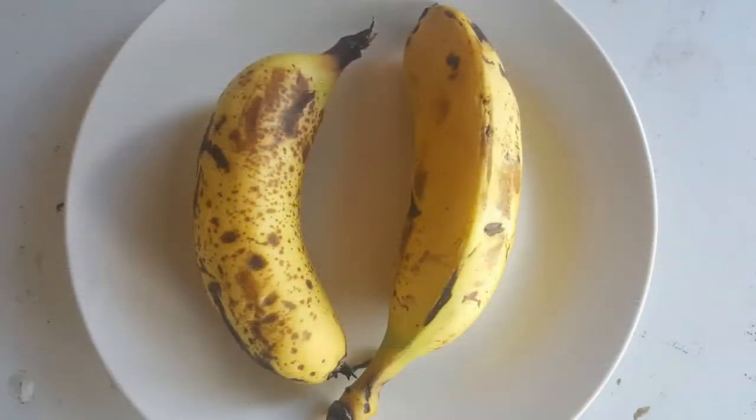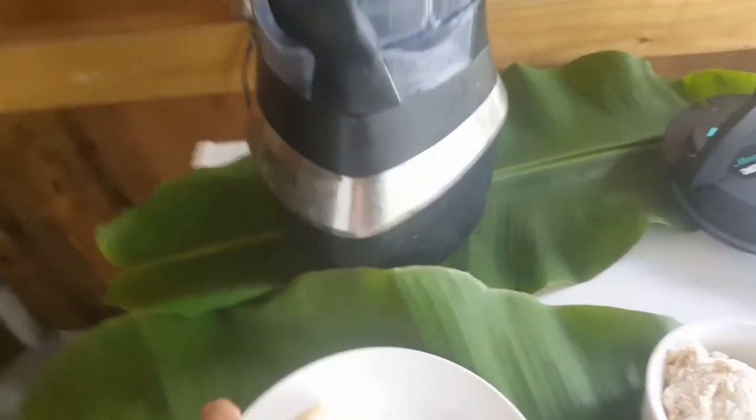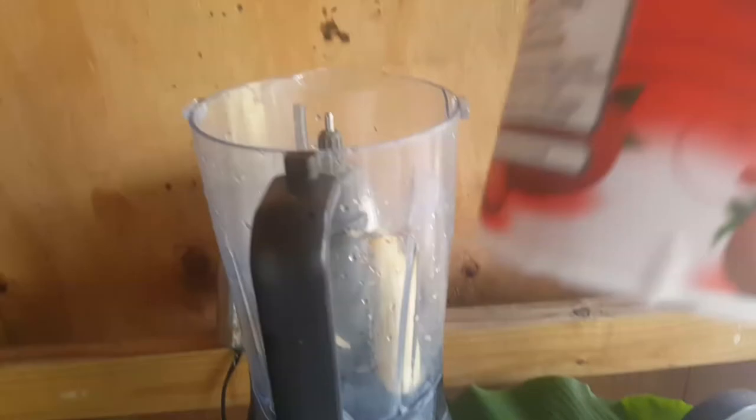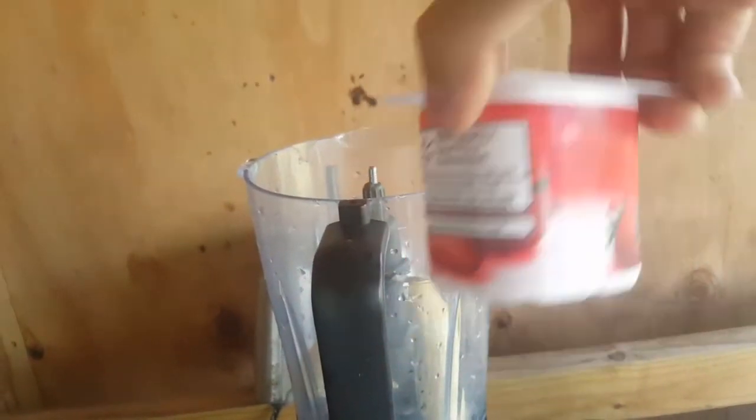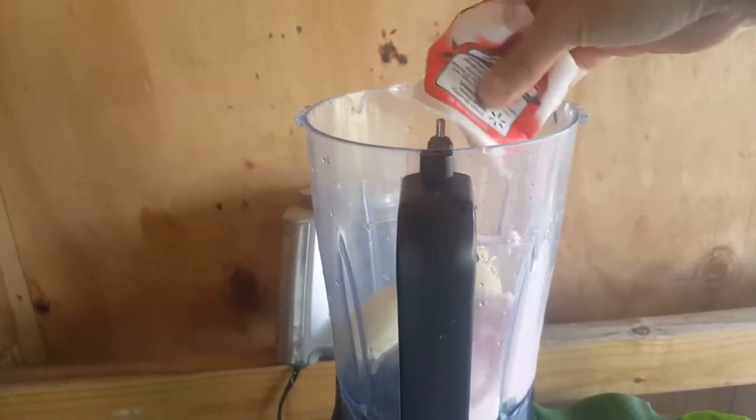So I decided to make myself a little smoothie using my bananas. I peel them and put them in my blender with one cup of strawberry yogurt.